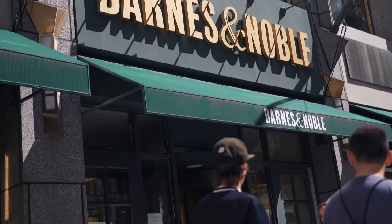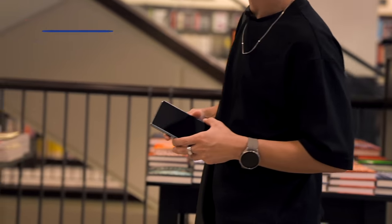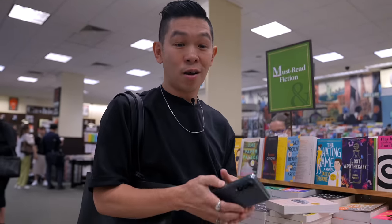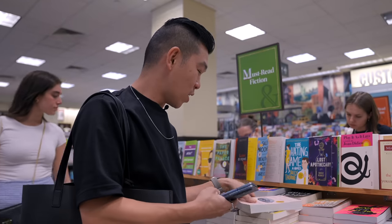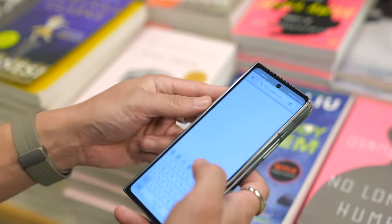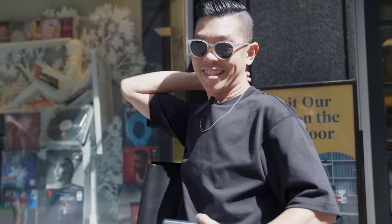Now we're at Barnes & Noble. I want to pick up a book for a trip I'm doing tomorrow. I'm trying to pick up a book for a trip to Puerto Rico for the weekend. I know some of you might be wondering why not just use the Fold and the Kindle app — however, this screen is very sensitive, and the beach, sunscreen, and sand is not a good combination when you flip it shut. So I prefer to pick up a light paperback. By the way, a tip: there's an app called Goodreads, which is like what Rotten Tomatoes is for movies — it's a great way to see if a book is good or not. I think I want some coffee.